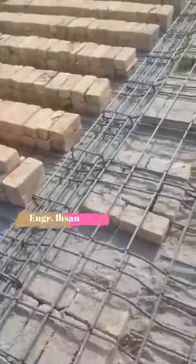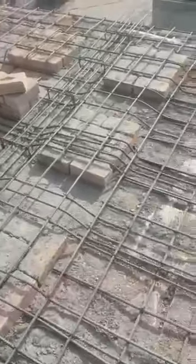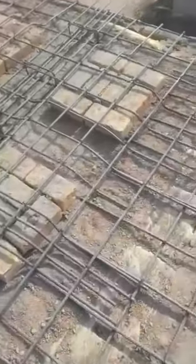Hello viewers, welcome back to another video. I'm video engineer Ahsan and today in this video I will show you the reinforcement details for false ceiling. In this video you can see the brickwork and the reinforcement very clearly.